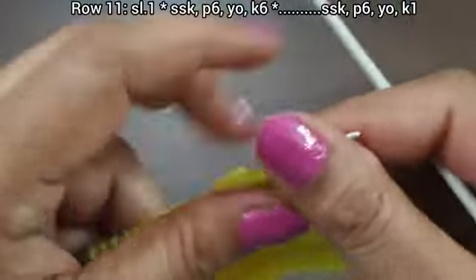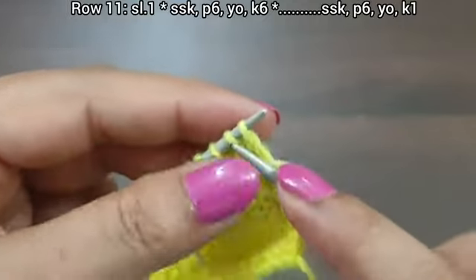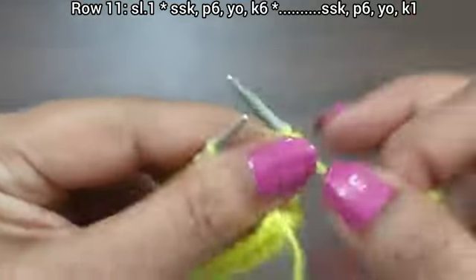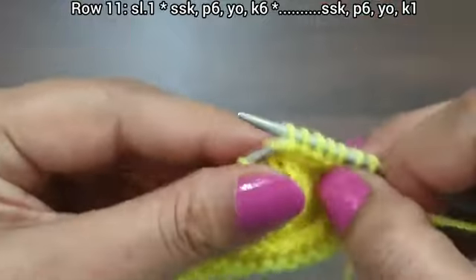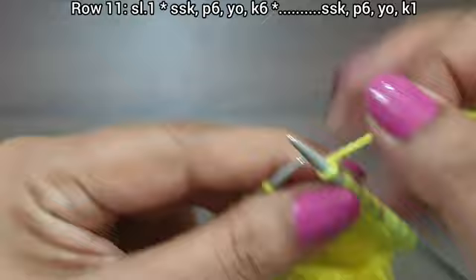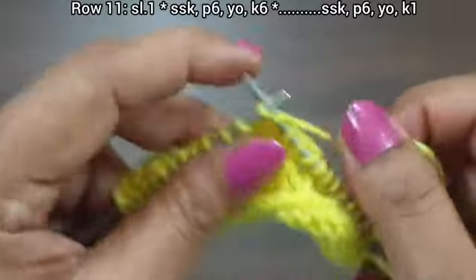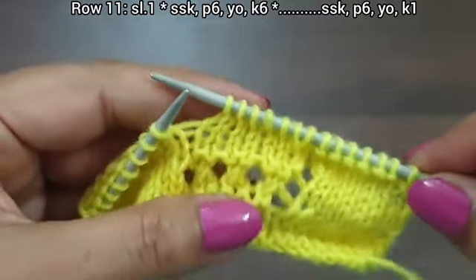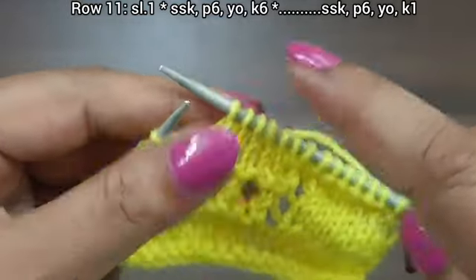Row 11, right side. Slip edge. From here we start our repeat pattern: SSK — slip 1 knitwise, slip 2 knitwise, knit together from back loop. Then purl 6, yarn over to back, knit 6. That's the repeat from here to here: SSK, purl 6, yarn over, knit 6.